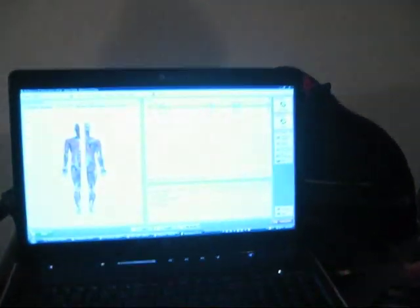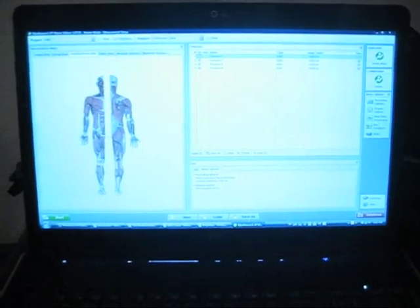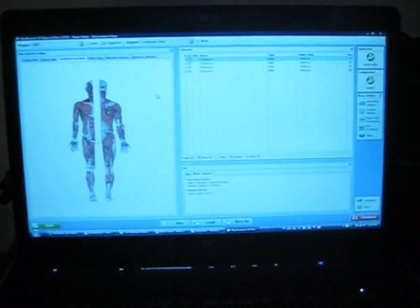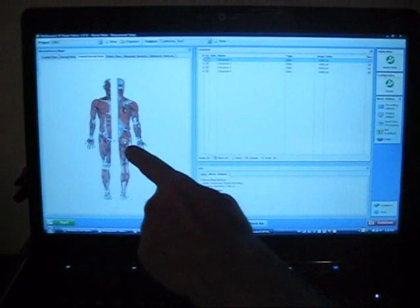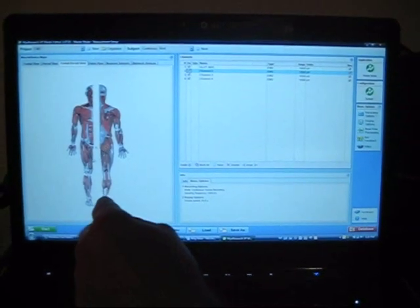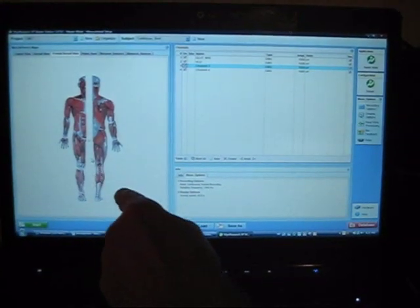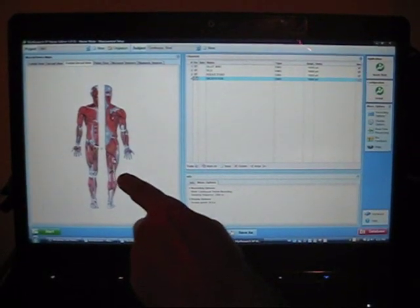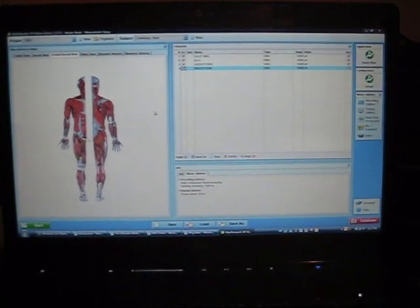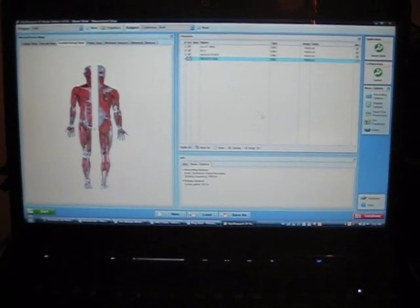Now the next step is getting the software system set up. I click on the software, then choose which muscles I want to record. The first pair of electrodes is hooked up to my glute max, the next pair to my vastus lateralis, the next pair to my adductors, and the next pair to my biceps femoris.